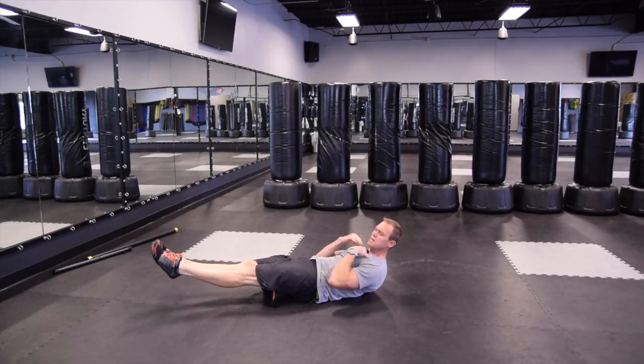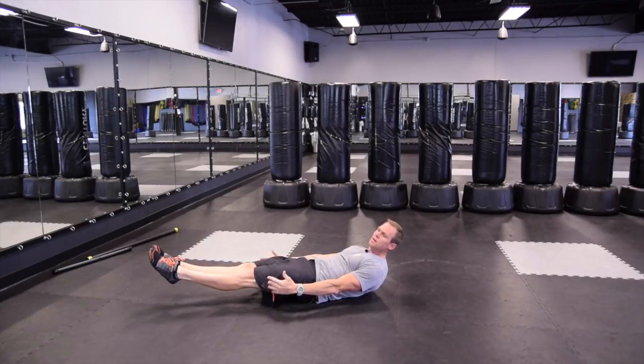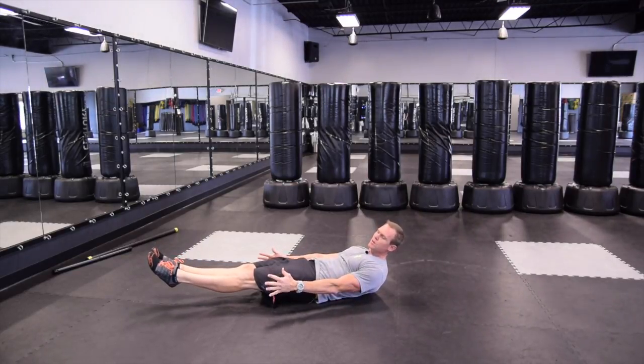Squeeze my shoulders down towards my hips and just hold. Try for 10 seconds, 20, 30 — until you get tired.